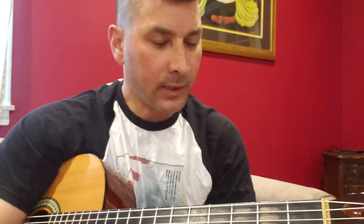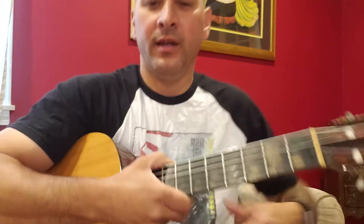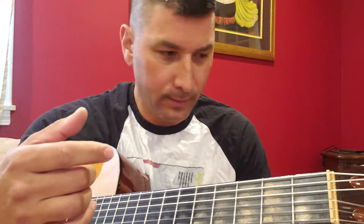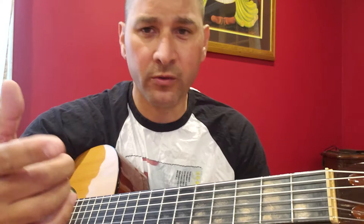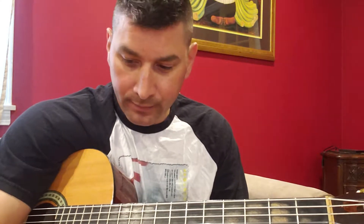Hey, what's up guys and girls. I was just sitting here being idle, which always leads to nothing good. I had a Beatles song stuck in my head and so I was trying to figure it out. I found some tabs for it and I figured I would show you what I found and maybe you could try it and probably do a much better job than me.